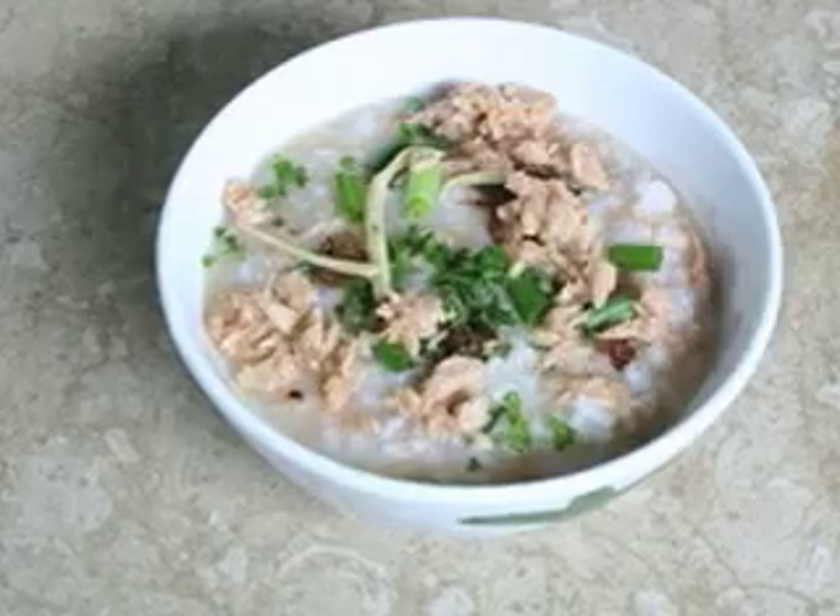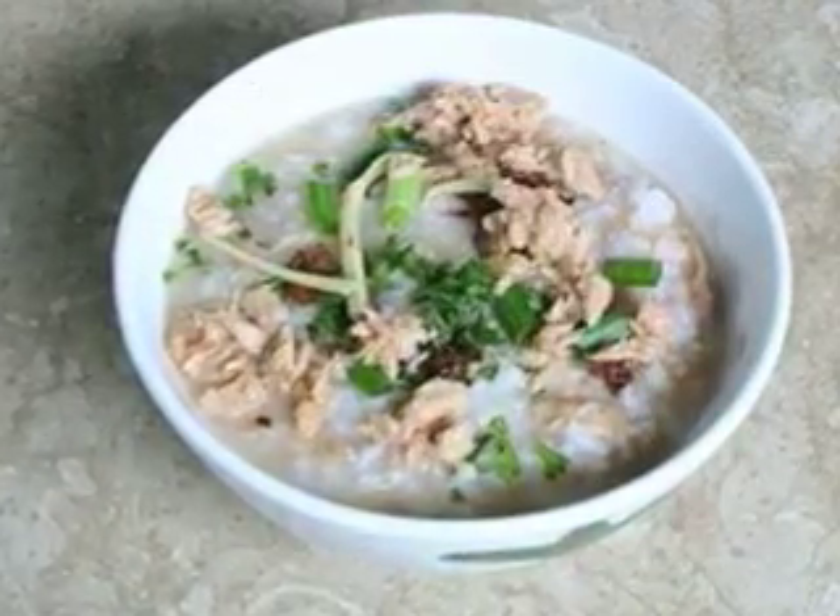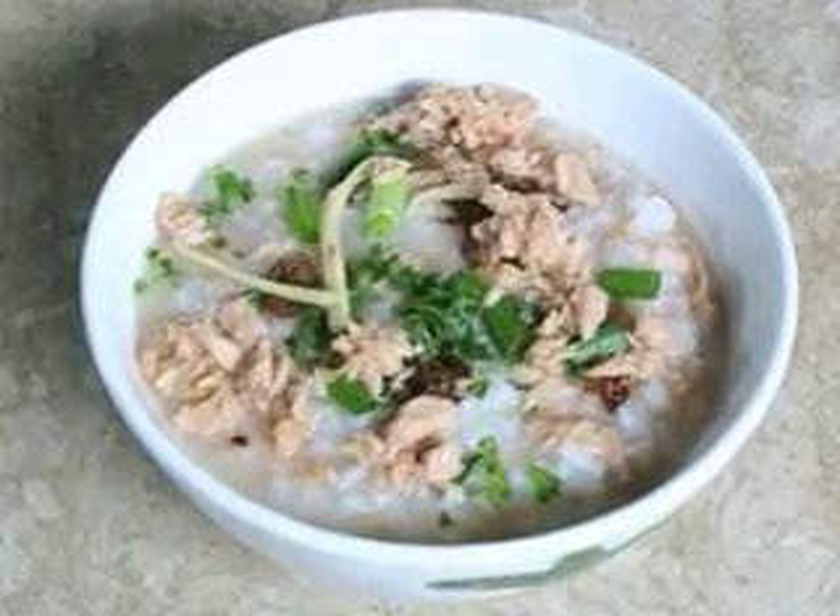Today we will show you how to prepare a nutritious tuna porridge. Porridge can be a wonderful dish on its own when you cook it with different ingredients.